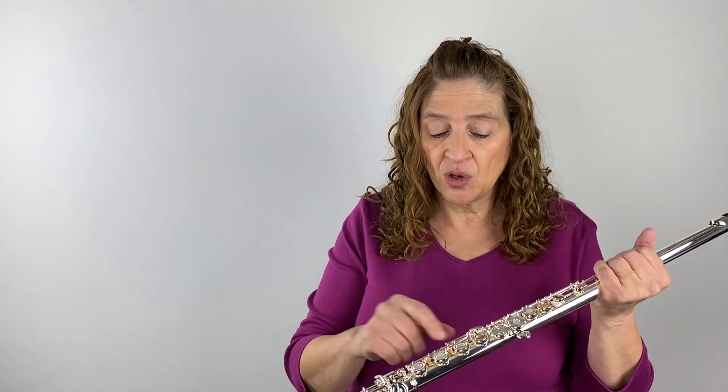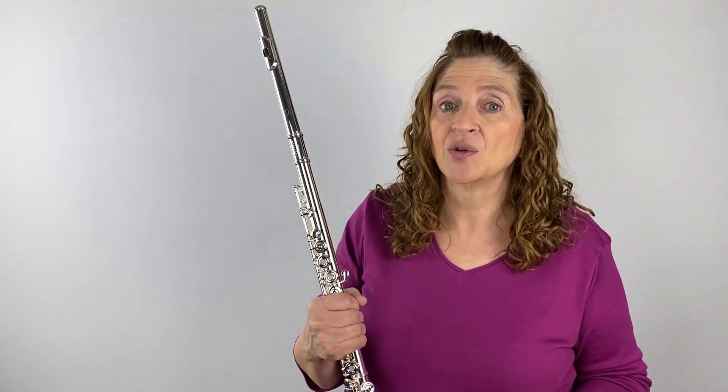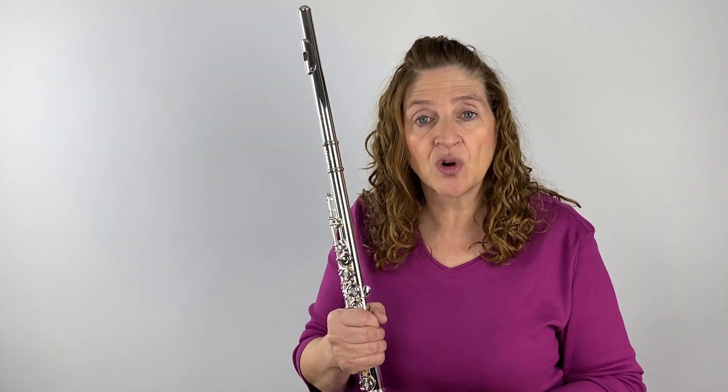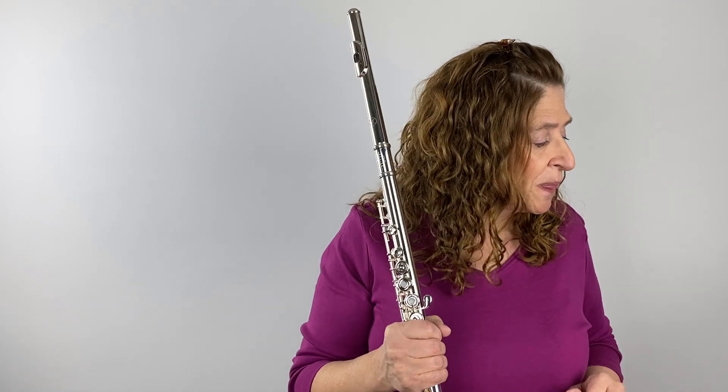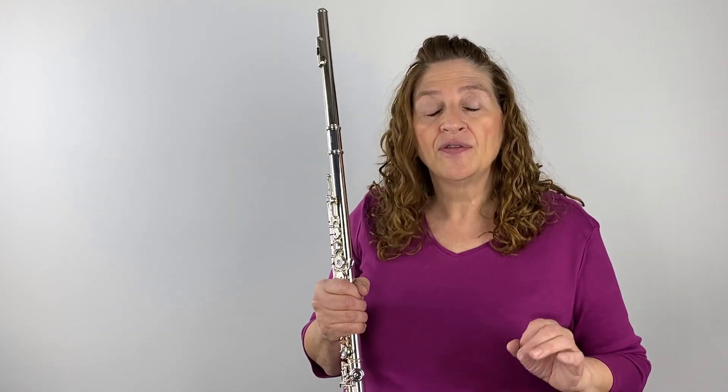They also have drawn tone holes — there are two different kinds, drawn or soldered, and each has a slightly different response. All of the Northbridge flutes have drawn tone holes, and I do have a video on drawn versus soldered tone holes. They all are also tuned to A442 intonation — instead of A440, many flutes these days are made on the A442 scale, and that's what these are.